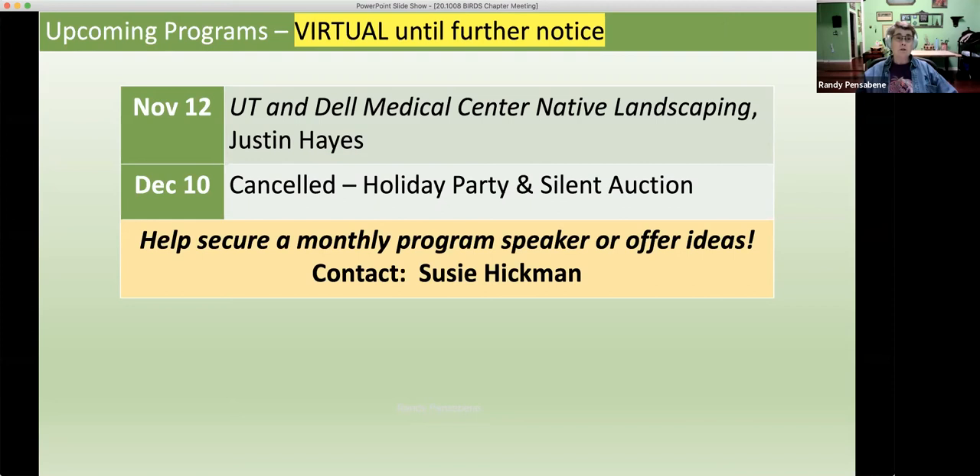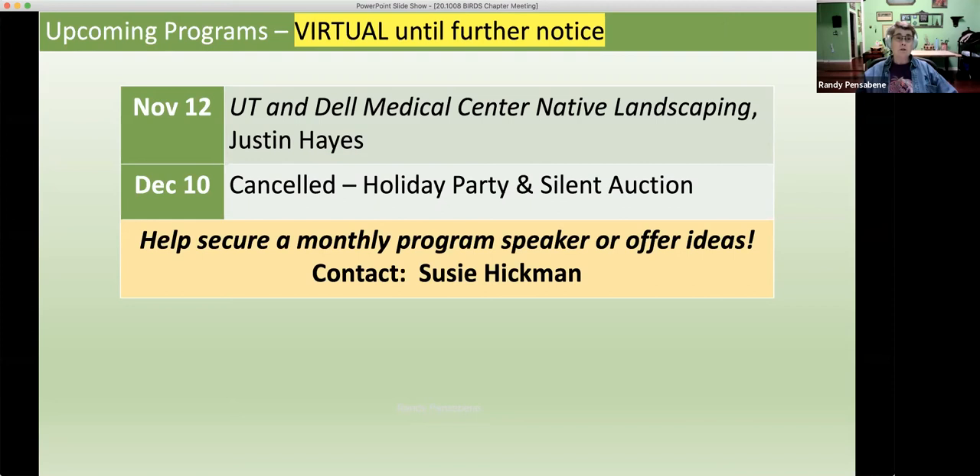Upcoming programs: we have UT — University of Texas Dell Medical Center Native Landscaping. This is by Justin Hayes, who's a landscape supervisor there, and he's got a lot of good information for us coming up November 12th. Again, we'll be virtual, so please tune in. If you haven't signed up on our blog yet, go ahead and sign up and we'll send you an email reminding you about his upcoming talk. If you have any speaker suggestions, please send it over on the chat line or to Susie Hickman — just fill out any form on our blog and we'll do our best to get the speaker here for you.